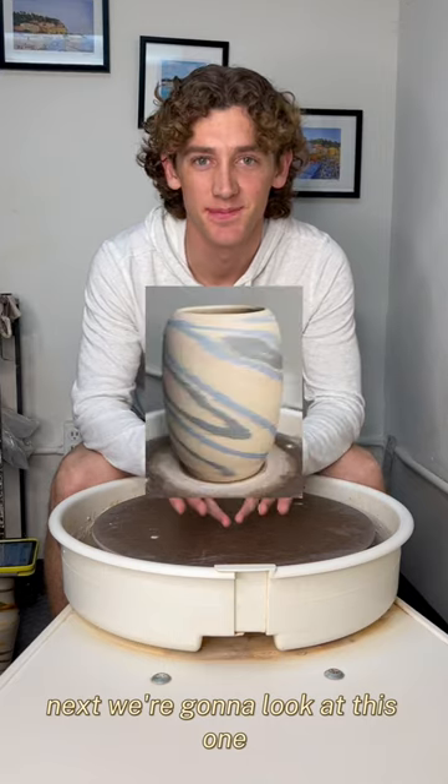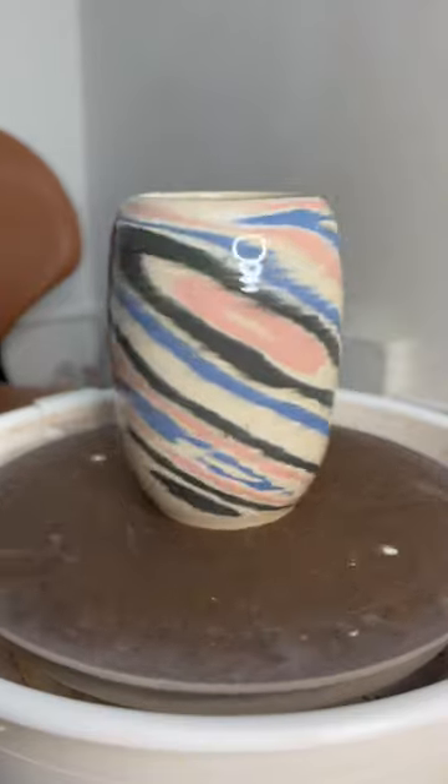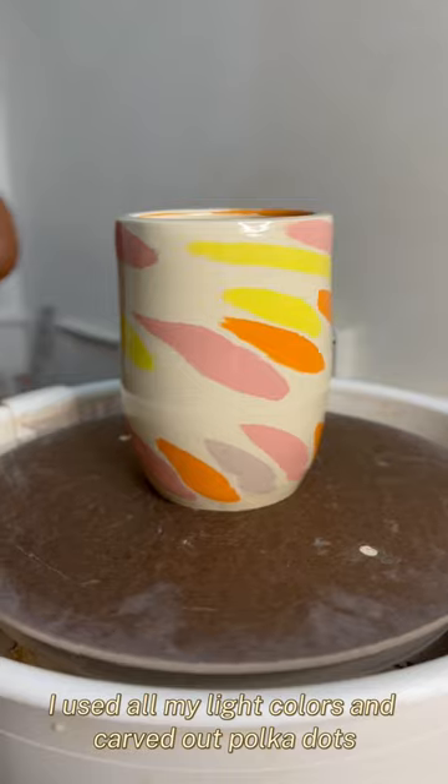Next we're going to look at this one. For this one I used three different colors and I carved out circles inside of circles. For this vase I used all my light colors and carved out polka dots.